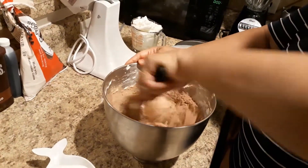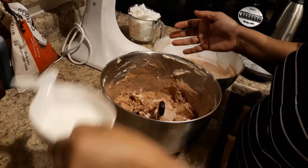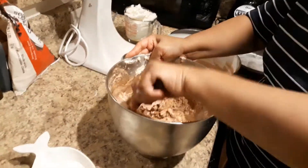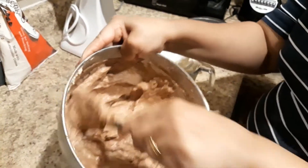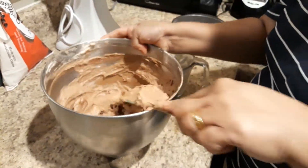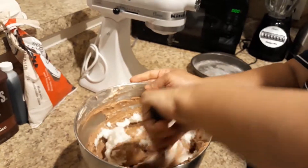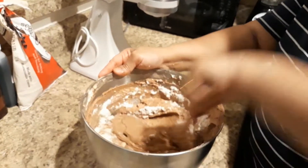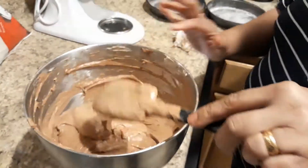Add the sauce and stir the sauce. Then put a little bit on top, fold the edges over. Put a little bit on top and fold it over. Fold the cake in the mixer. The cake batter is thick and ready.